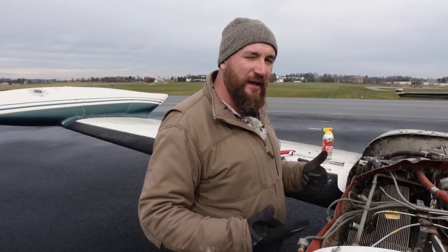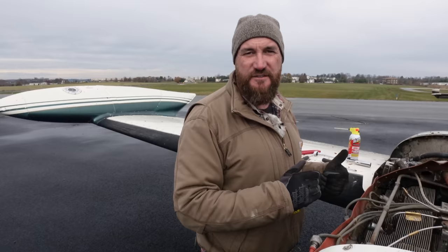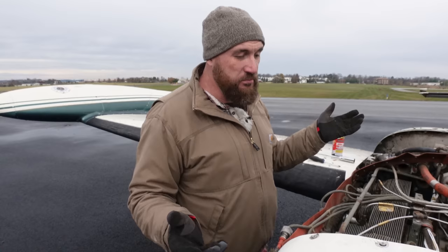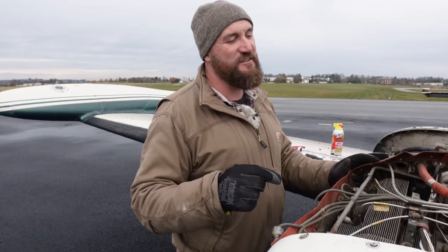36 to 40 gallons an hour — think about that. One hour in the air: 40 gallons. Aviation fuel is about $5.50 right now, let's make it $6 for the math. So 40 gallons, one hour, times six is $240 to fly one hour in the air. Now you could be flying at, I believe, easily 250 miles an hour in this thing. Miles per dollar is really expensive.